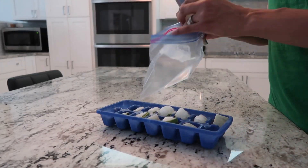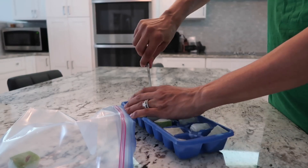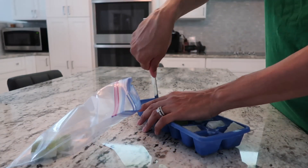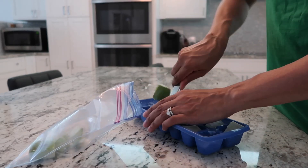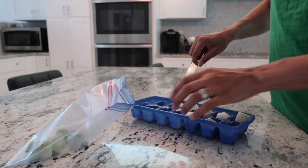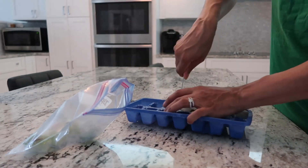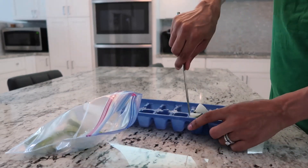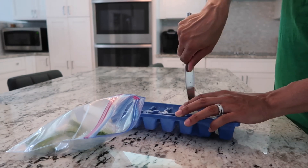I'm just going to take a dull knife to pop them out of the slots and I'm putting them all in a freezer Ziploc bag so that I can save the ones that I'm not using yet. These will last for a pretty long time — I'll probably go through all of this in about two weeks after using it every day.